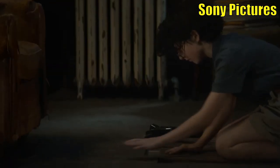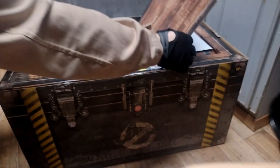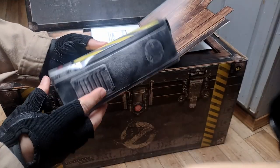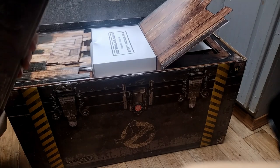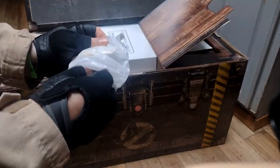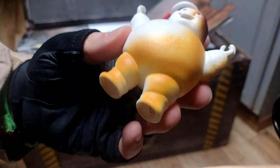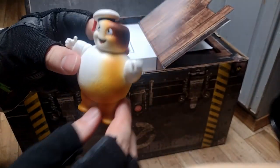If you've seen Ghostbusters Afterlife, there is a scene where Phoebe has to do a floor puzzle to get a trap that was put in there by Egon. Inside we have a small tiny trap — but what's in the trap? Does it open? Nope, they put tape on this too. They taped everything. We have tissue wrap — we have a burnt mini puff! Look at that. These have C-grip hands so I can actually put these on my pack. I'm going to set him over here.